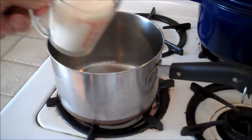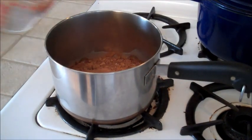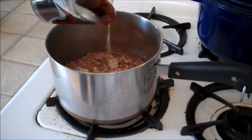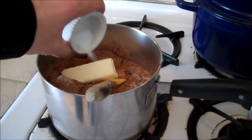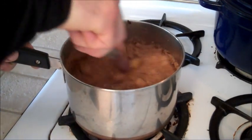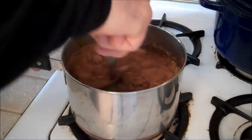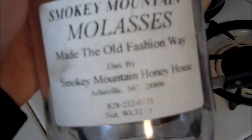I'll put in my liquids first: evaporated milk, cocoa, brown sugar, butter, molasses, salt. Stir that all up and we're going to bring that to a rolling boil. Pretty easy — even I can do it. I want to give a shoutout to Smoky Mountain Molasses, made at Smoky Mountain Honey House in Asheville, North Carolina. Phone number is 828-232-0871. This is good stuff at a real fair price — I can usually pick up a quart of it for five bucks.